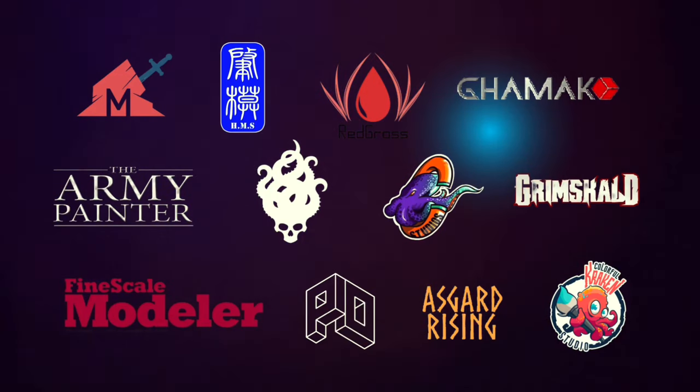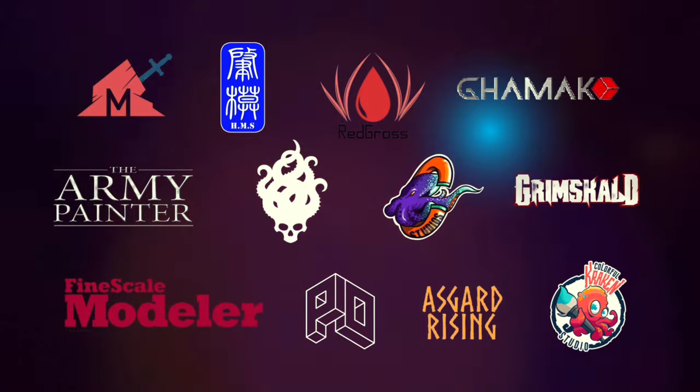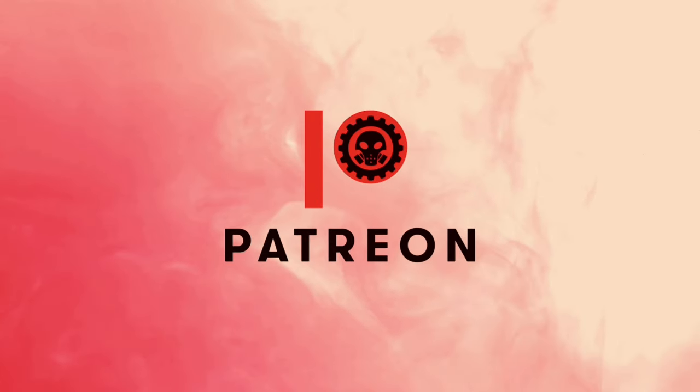Hi, I'm Don. Welcome to my studio. This channel is supported by all these awesome brands, and of course, this channel won't be possible without the support of my patrons.